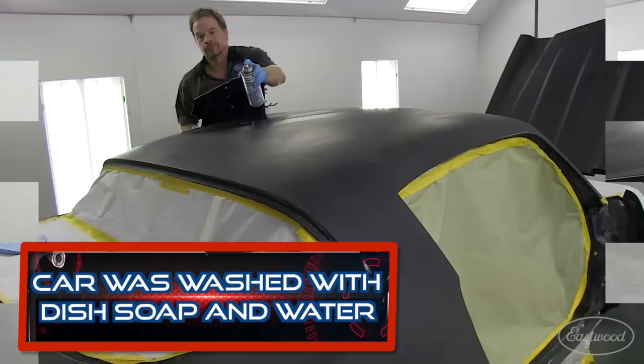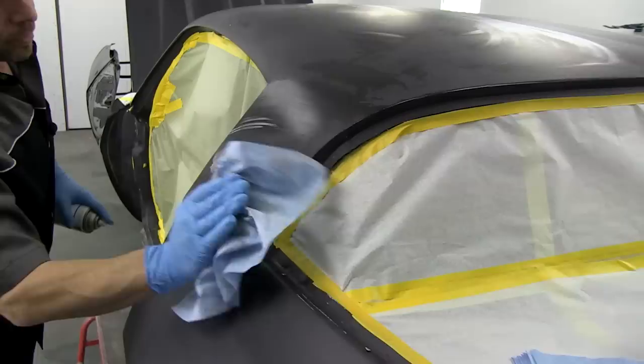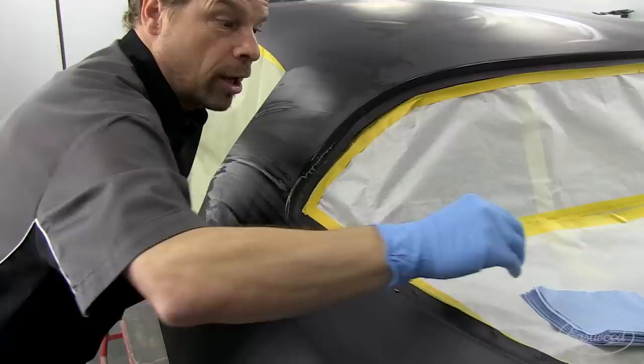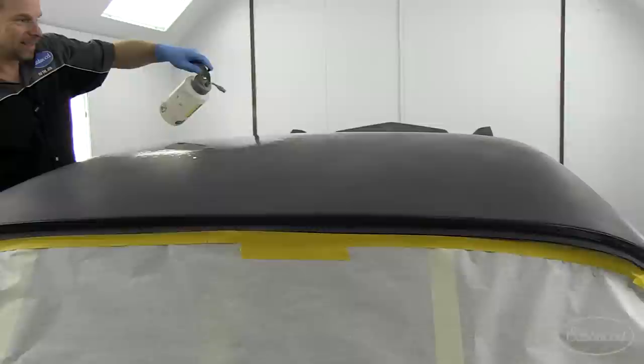Step one of the three-step process is the glass cleaner. Just to prove a point — as clean as that car looked, look what I picked up off the surface. You're not ready even if it looks clean. You've got to clean it. And here's the other thing: once a towel is done, get a new one. You're going to spend a little money on towels, but you're going to have a clean surface.